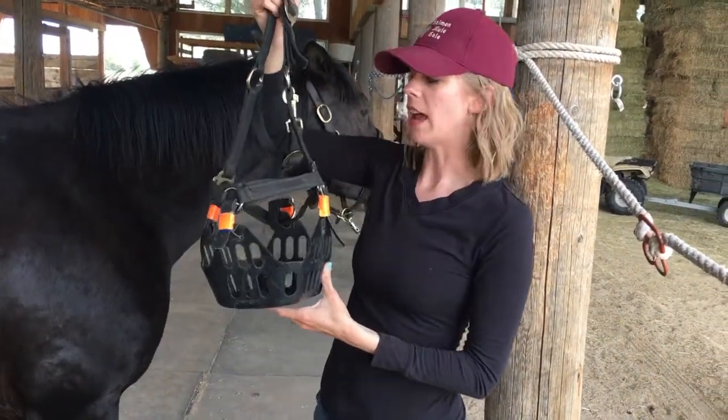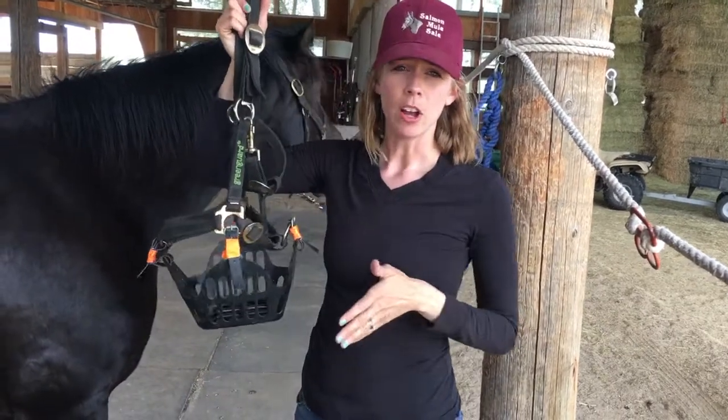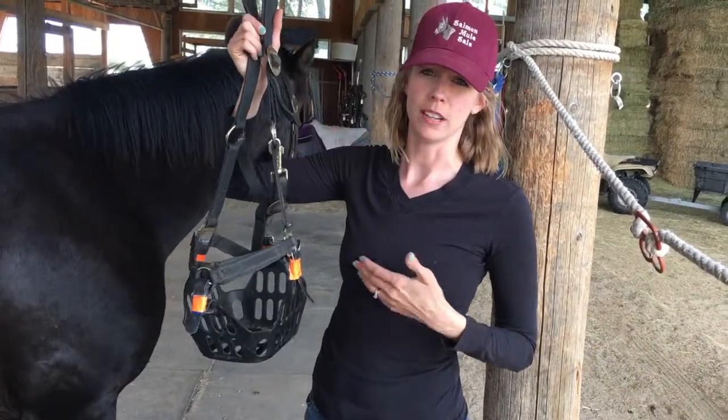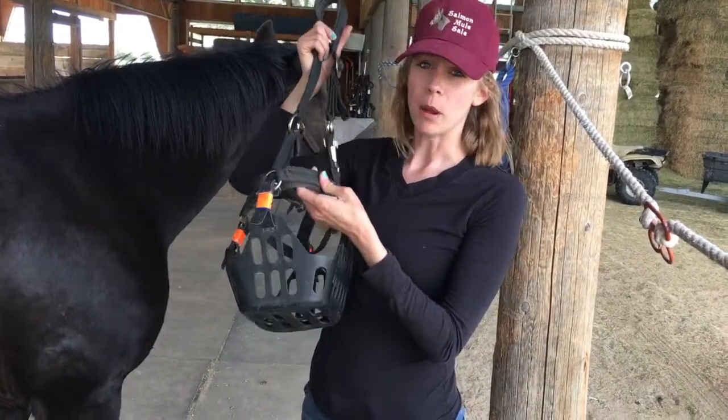In addition to the Green Guard grazing muzzle, I also got the halter they sell. I've got breakaway halters — I have a ton of halters I could have used that I've used with other muzzles — but I really like the one that Green Guard makes for a number of reasons.